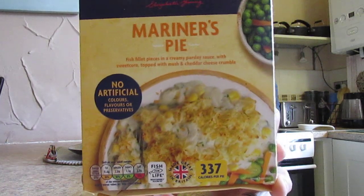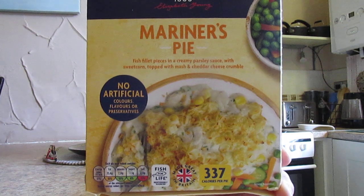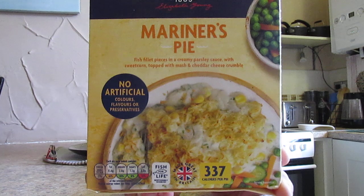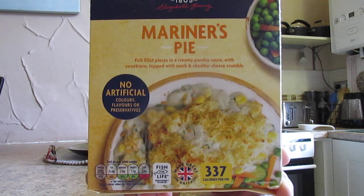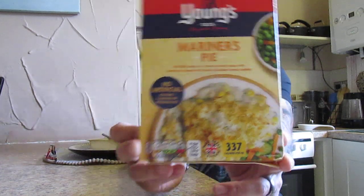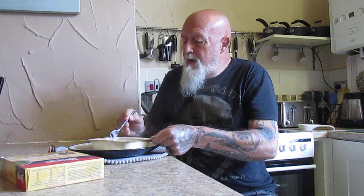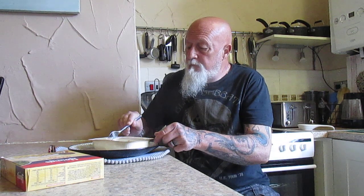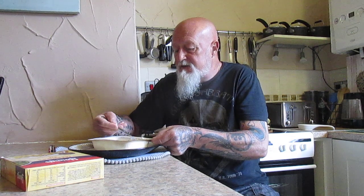So there it is folks - if you're in Farm Foods and you see this, pick it up. It is well worth a go. I'm quite sure it'll be more expensive in other supermarkets. I had some beer-battered fish fillets by Young's from Farm Foods the other day which were £1.99, and I saw the exact same product in Morrisons at £3.25 - so it's a huge difference, particularly in these days when pennies are a bit tighter.